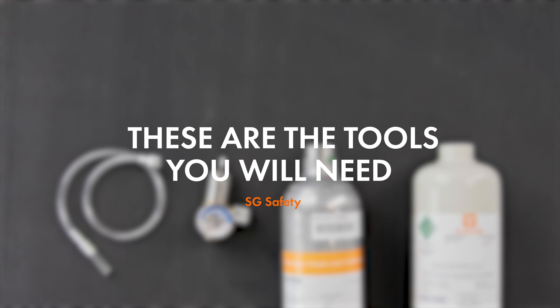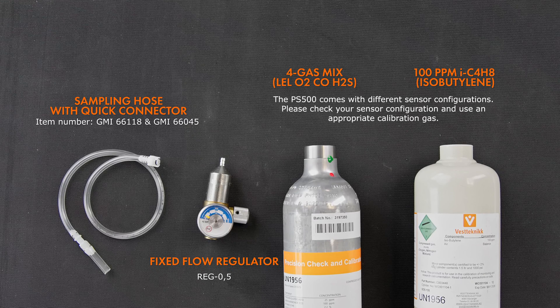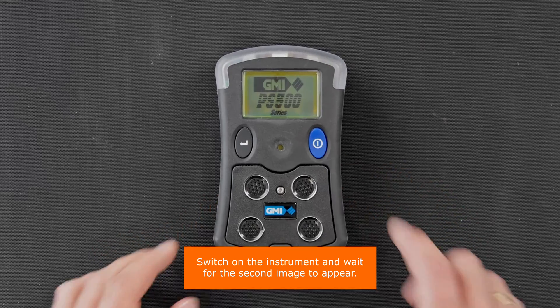These are the tools you'll need. Switch on the instrument and wait for the second image to appear.